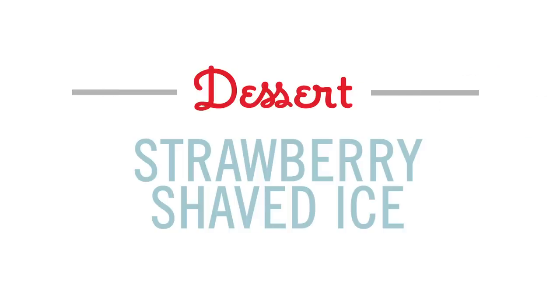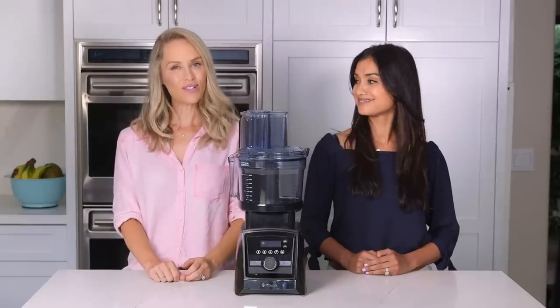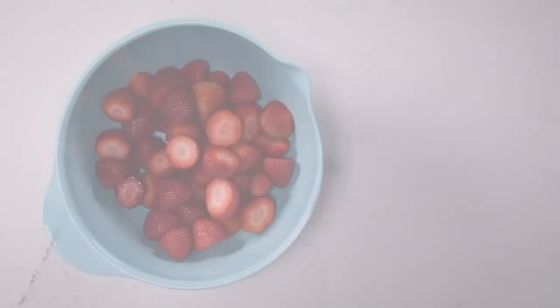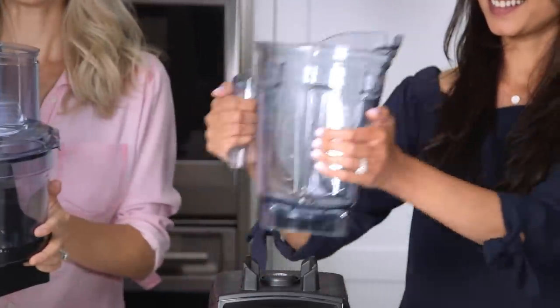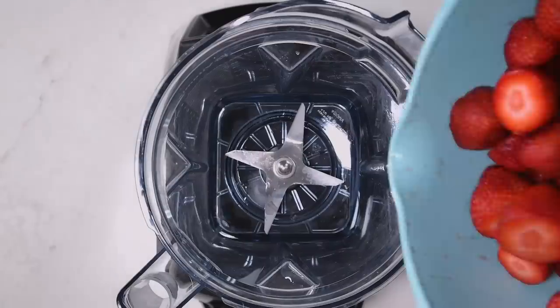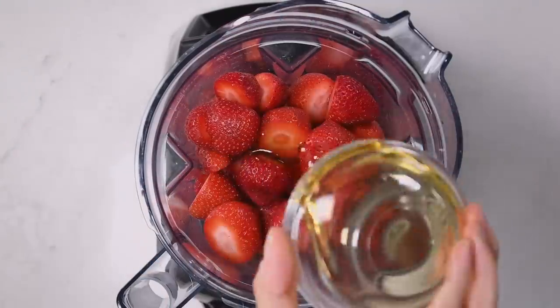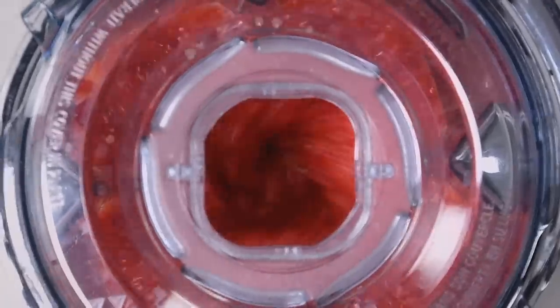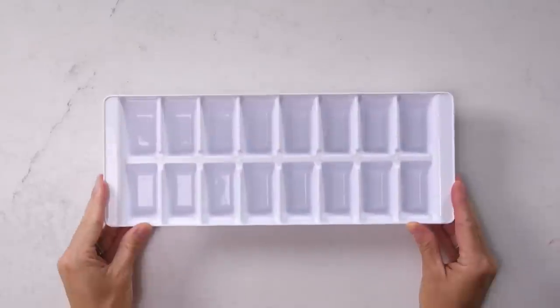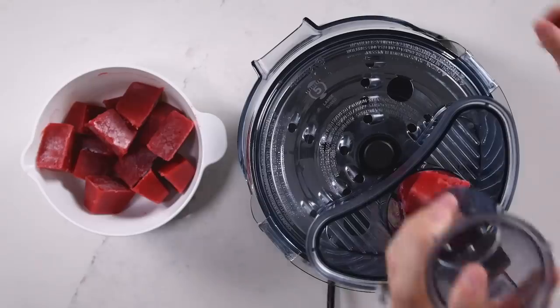And finally, strawberry shaved ice — an all-natural dessert with just two ingredients: strawberries and honey. To start, we're going to switch out the processor with the original blender. Add strawberries, honey, and blend. Pour into an ice cube tray and freeze overnight, and then shred. It is so easy.